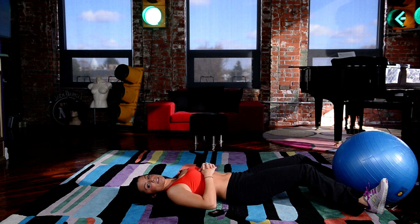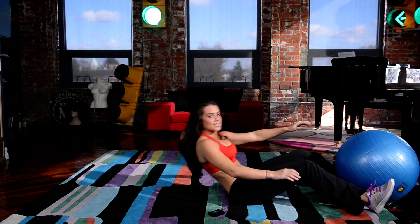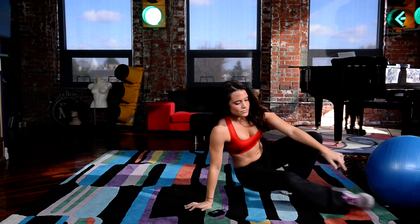Alright, so we're going to do those 12 times — three sets of 12, that's what I like to do. Do that a couple times a week and you're really going to feel it.